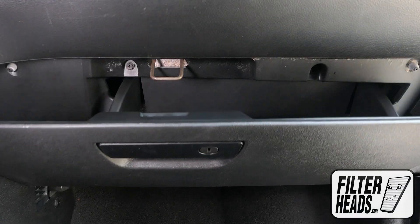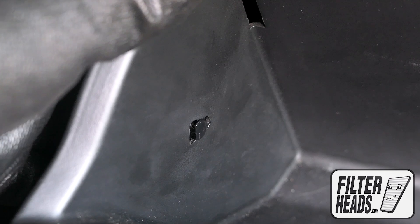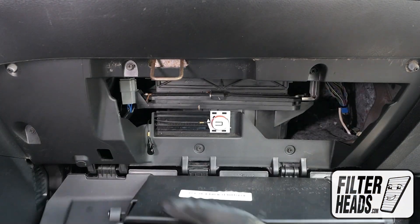Open the glove box. Remove the dampener cord from the glove box. Push in on the sides of the glove box to release the stops and lower the glove box.